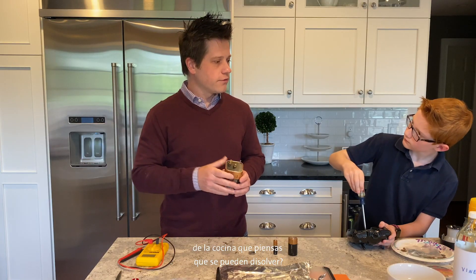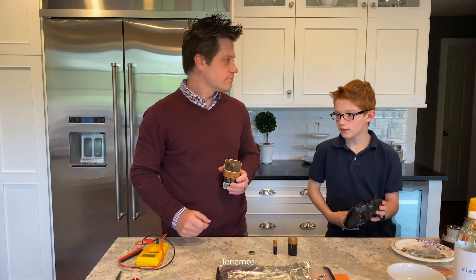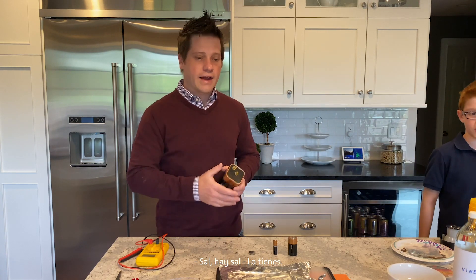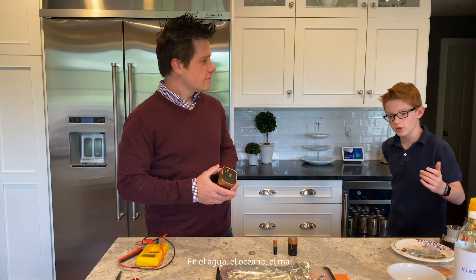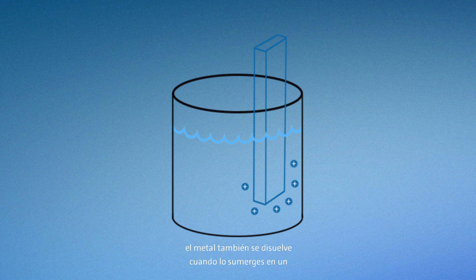Hey Cole, what are some things you can think of around the kitchen that dissolve? We have sugar, salt, salt in the water, the ocean, the sea. Sugar and salt are two common things that dissolve in your kitchen. It turns out metal also dissolves when you dip it in a liquid — you can't always see it. Even though you can't see it, it's still happening.